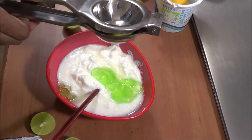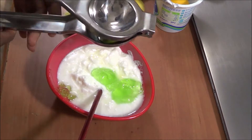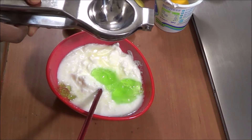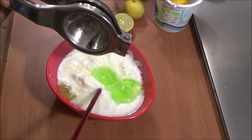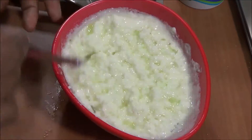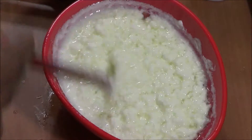Squeeze out the juice of the lemons — I'm using three lemons in this mask. Then mix it really well so that you can apply it easily.